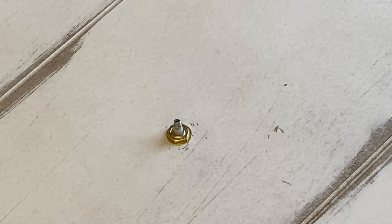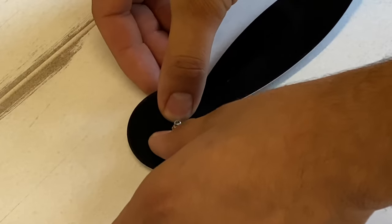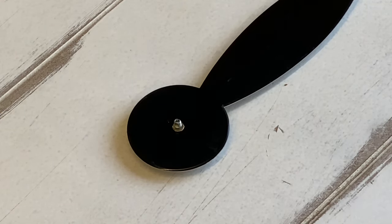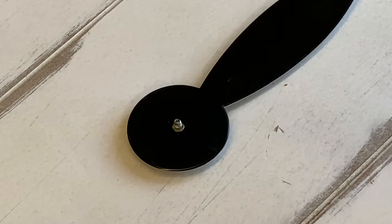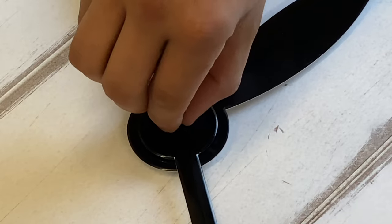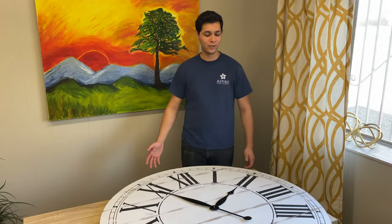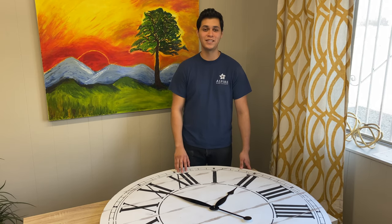After the washer and nut are securely attached to the clock mechanism, put on the clock hands — the hour hand goes first. Press it down gently onto the mechanism so it's securely fastened. Then get the minute hand; make sure it's corresponding to the alignment on the clock mechanism and press it in. Secure everything with the cap nut. After following all the steps, this is what your final product should look like. If you have any comments, questions, or concerns, please email us at service@aspirehomeaccents.com.